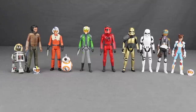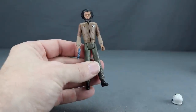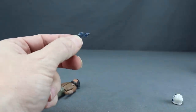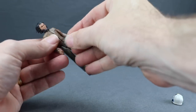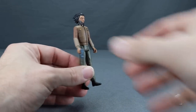Here's a look at all the figures in the first wave outside the packaging along with their accessories. Starting with Jaeger: he comes with a blaster done with dark gray plastic. He doesn't generally use a weapon in the show, maybe once, but they've included the blaster.